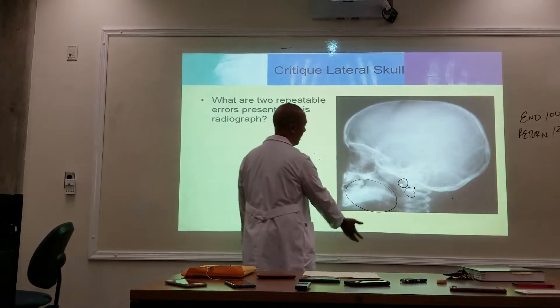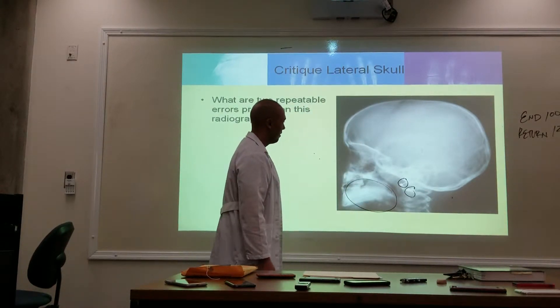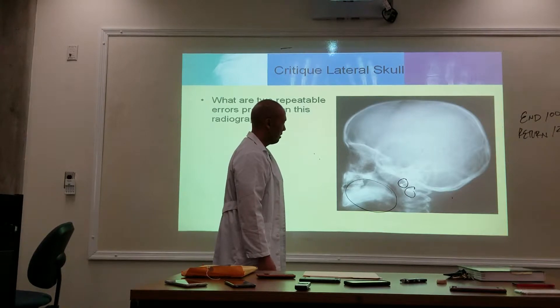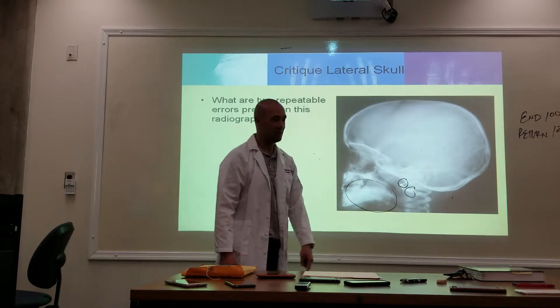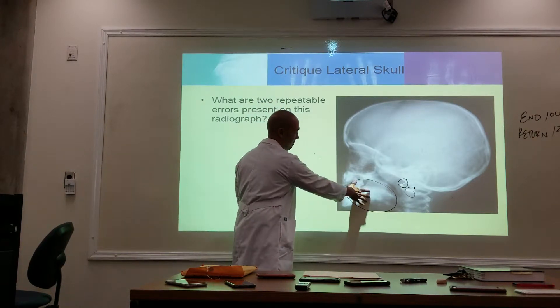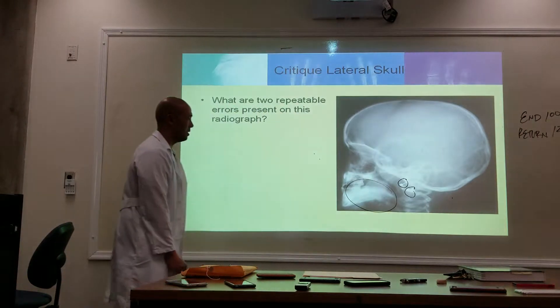Do we need to look at the entire jaw? No. This is a kid — looks youngish — so we don't need to include the entire jaw here. This is probably the hand of the parent holding the kid's head. That's a hand — they're holding the child's head.